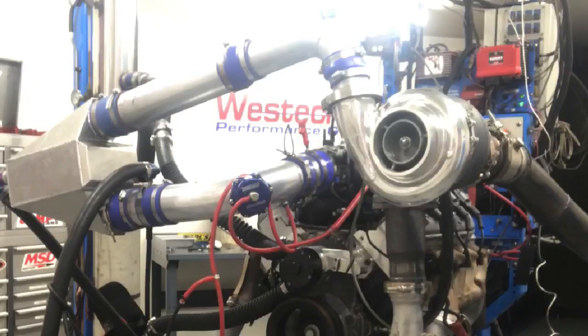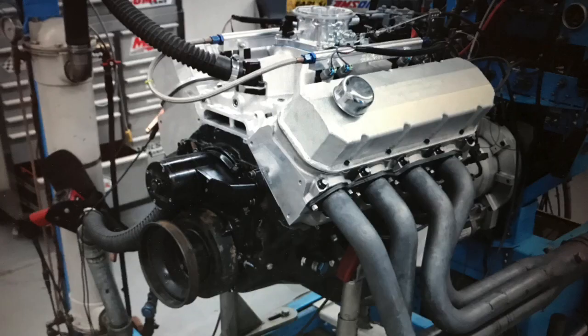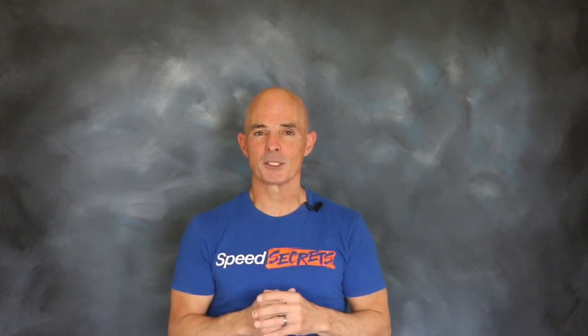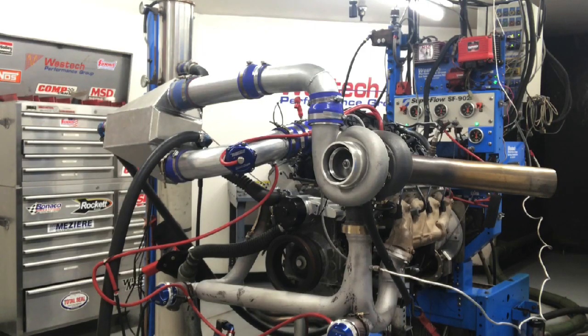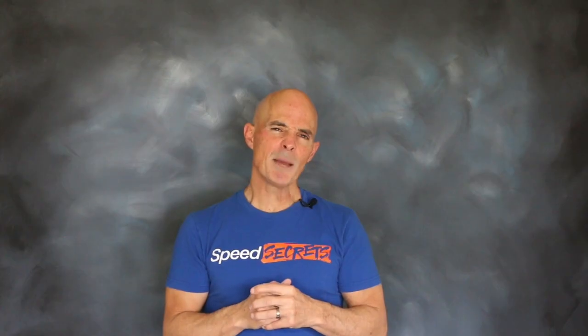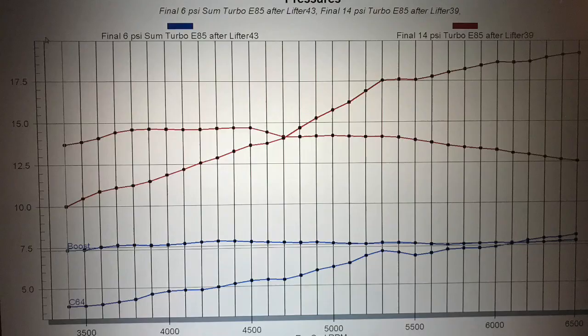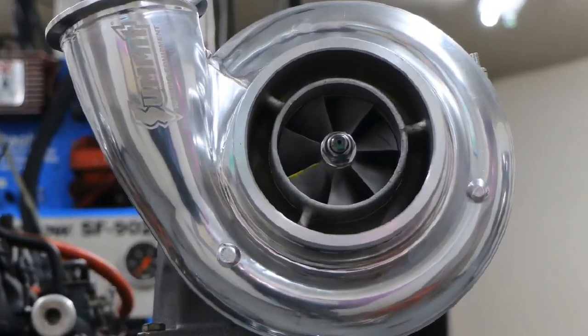What happens if you replace this with an even bigger turbo on your 4.8? This video is a follow-up to our Turbo Titan series where we compared a 4.8 liter to a big block 454, both equipped with the same eBay GT45 turbo. We know from the results that the GT45 was a little on the small side. It worked better on the 4.8 than on the big block, but the question is what happens if we put the right turbo on each combination? Because there's so much information, I had to break it down into two videos. So let's get started with a turbo upgrade on the 4.8 liter.